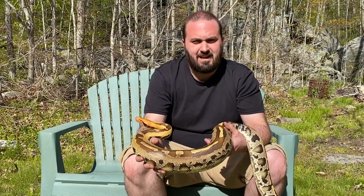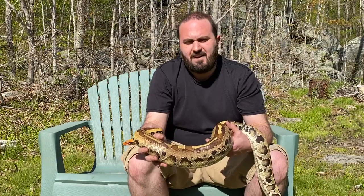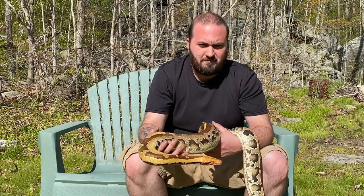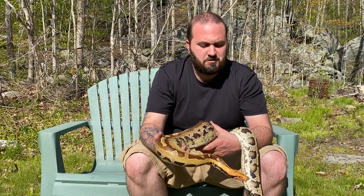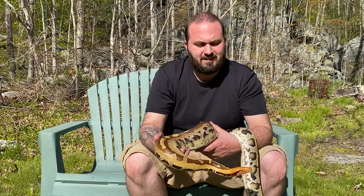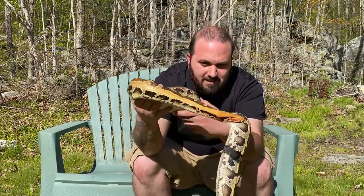Those eggs are on day 57 right now, so it's basically any time — probably three to five days and they should pip based on the temperature I'm incubating at. But they come out when they want to. I've tried to control it a few times and I have not won. I just keep it a little on the cooler side so I have some room for error if something gets a little too warm.